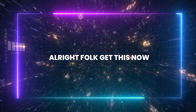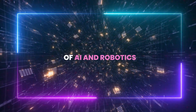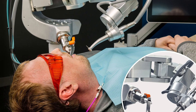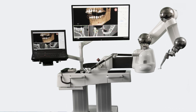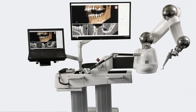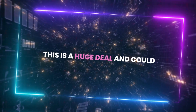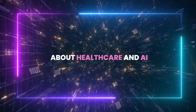Now, something absolutely groundbreaking just happened in the world of AI and robotics. For the first time, a robot has successfully performed autonomous surgery on a live patient. We're talking about a robot dentist that can independently carry out certain dental procedures with no human hands required. This is a huge deal and could completely revolutionize how we think about healthcare and AI.